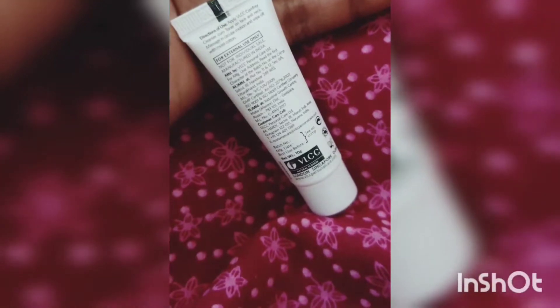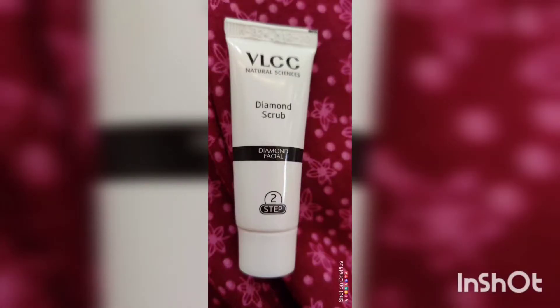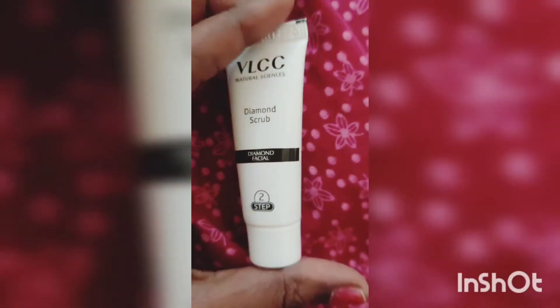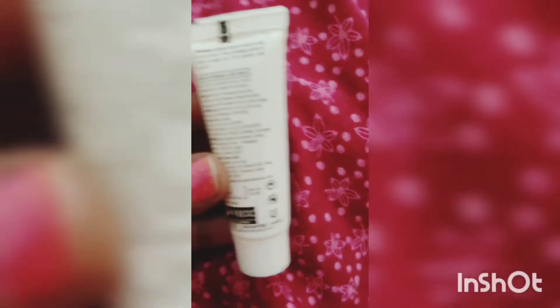Second, I will apply it to the face and skin. I will apply the skin. Next, I will apply the skin.